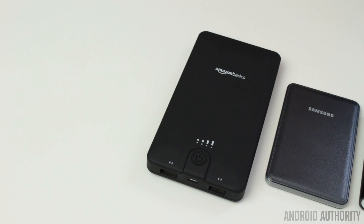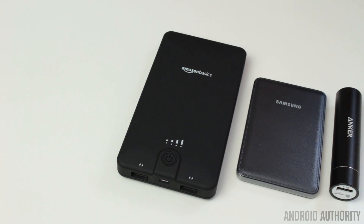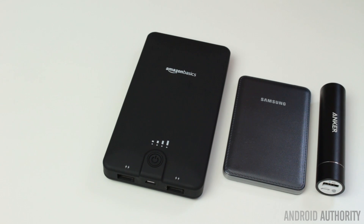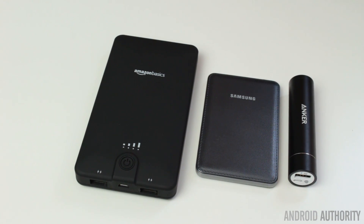Starting with the battery packs — I bought myself an Anker lipstick-size portable power bank, it's a 3,350 mAh unit. I also got a small Samsung one, that's a 3,100 mAh unit. And then I got a big one — this is the Amazon Basics battery pack and that's a 16,100 mAh unit. Obviously you can see it's quite a different size to the other ones.